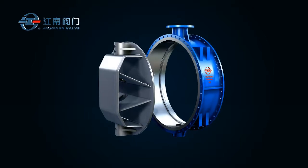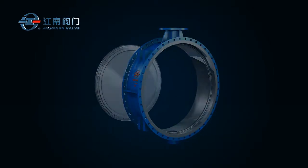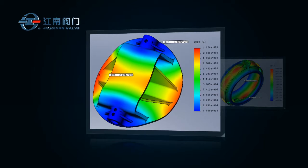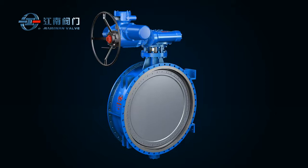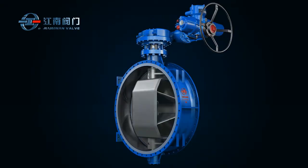The body and disc are welded up with castings or steel plates. The use of advanced computer simulation software for finite element analysis ensures that each part of the valve has sufficient strength and rigidity.